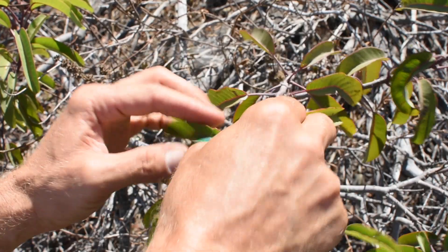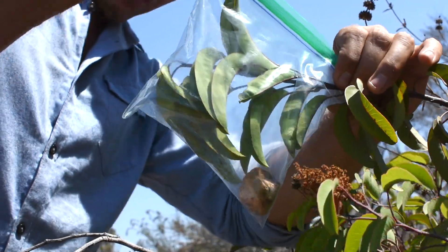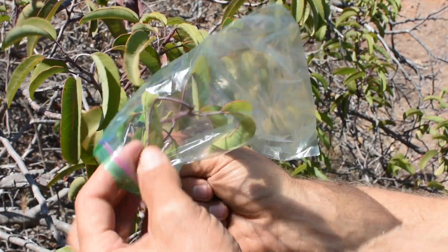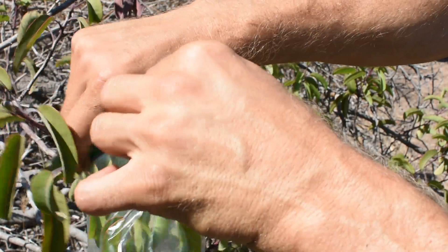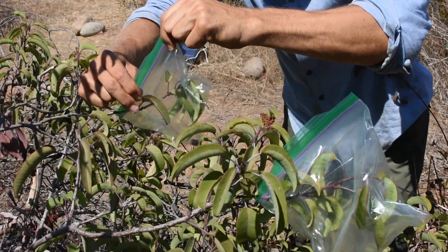Even though this laurel sumac bush appears barely alive, there are still green stems on the north side of the plant. Each baggie is placed over the end of a single stem and weighted with a small clean stone so that the water will collect in the bottom of the baggie. Then I simply seal the baggie with the ziplock mechanism.